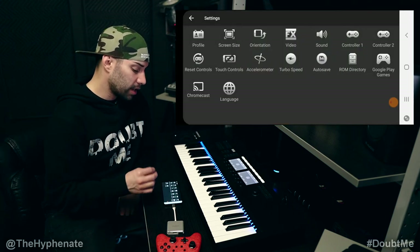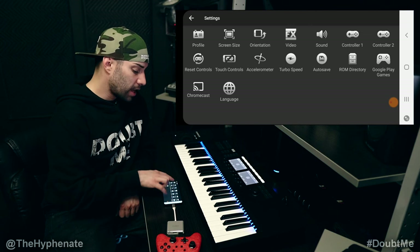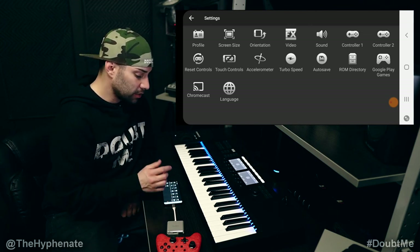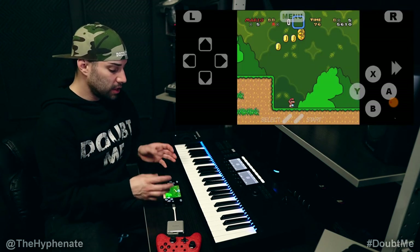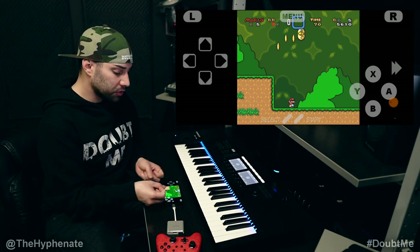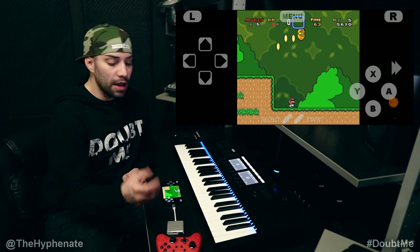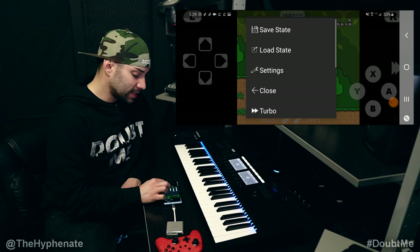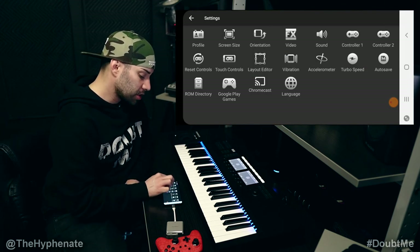In settings you can remap controllers, etc. You also have an option where there's a touch button — if you click it and go back, you'll have buttons digitally that you can use via touchscreen while you play. But honestly it can be done, it's just uncomfortable. I'd rather have a physical controller. So in my settings I actually have the touch controls off.